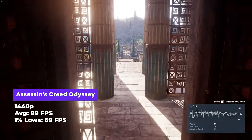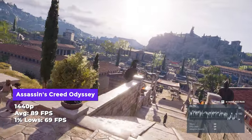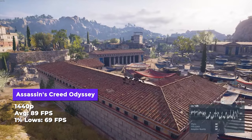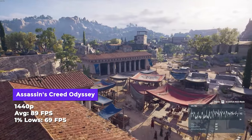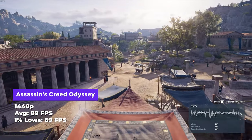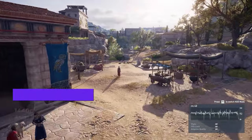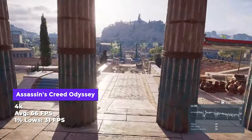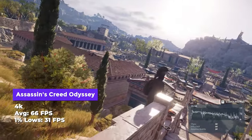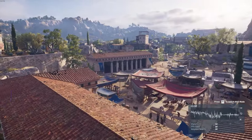In Assassin's Creed Odyssey at 1440p maximum settings, performance dropped somewhat — Assassin's Creed games are notorious for brutally large draw distances given their open-world nature. We saw 89 average and 69 lows — still very playable. At 4K, 66 average and 31 lows, so it starts to falter a bit, which makes sense since this card isn't really touted as a 4K gaming card — it's a 1440p card.